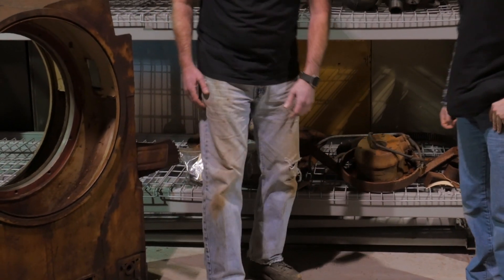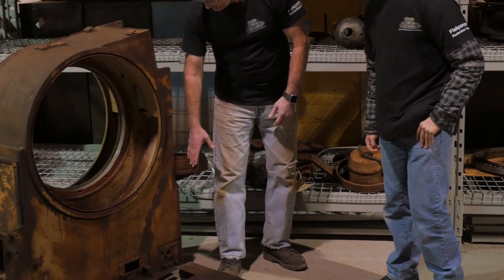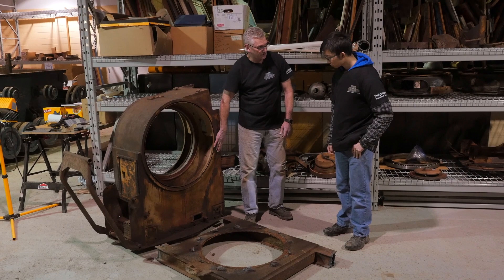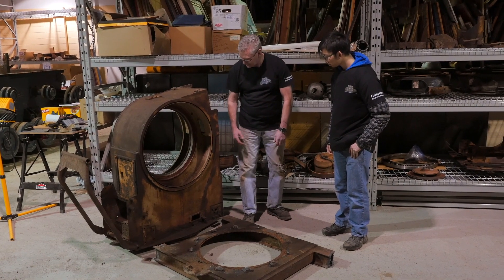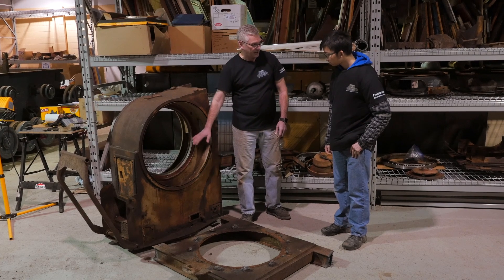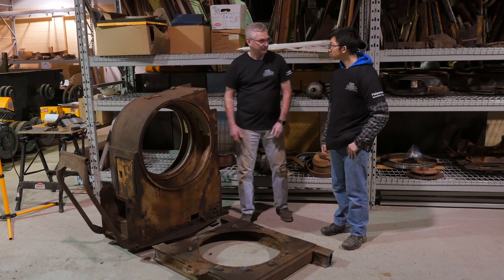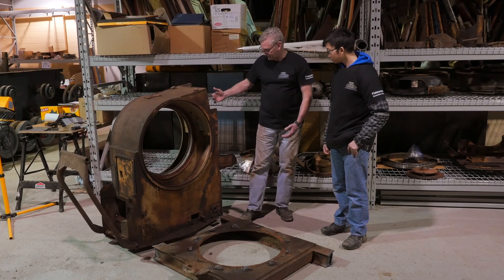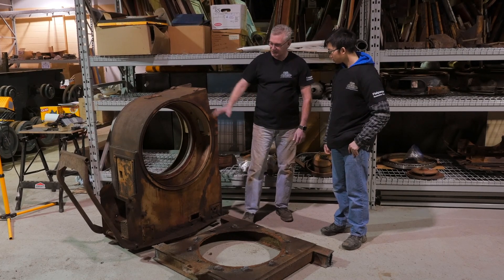There are a few parts on here that still need attention. This has got to be straightened out, and there are a couple of bolts still broken off in the gun mount itself that we still have to get out. We're going to have to cut some metal out, have some metal fabricated, and put it back inside — both sides are like that.